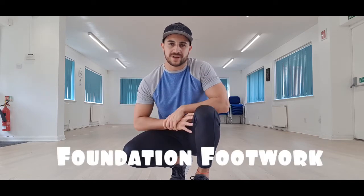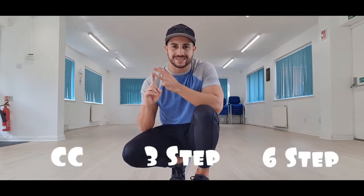Today we are going to look at some beginner, some intermediate, and advanced floor work footwork steps. We're going to be looking at three today — they are a CC, a three step, and a six step.